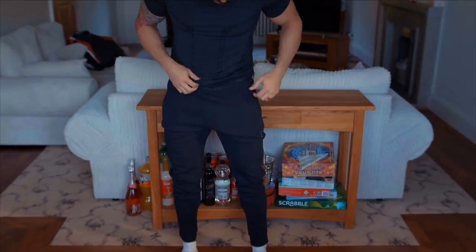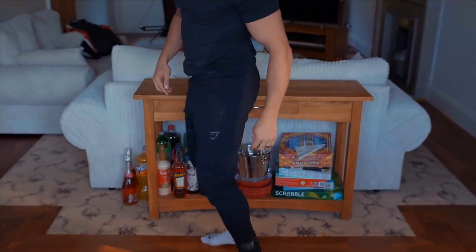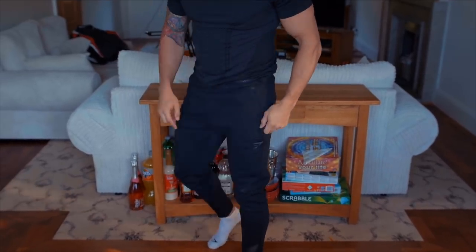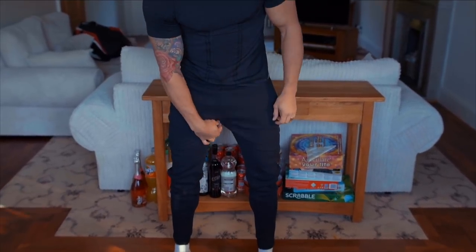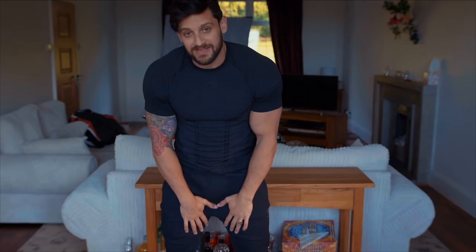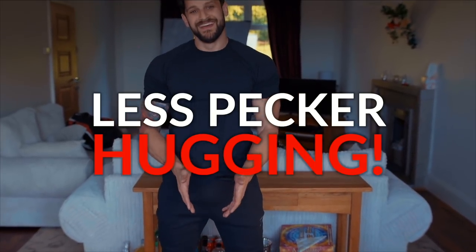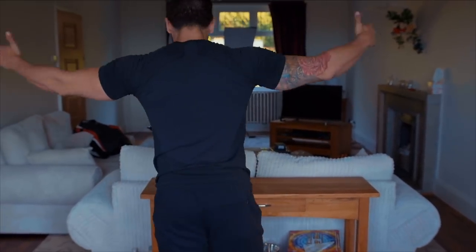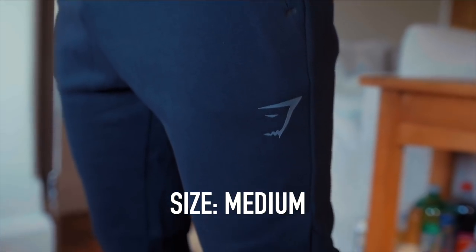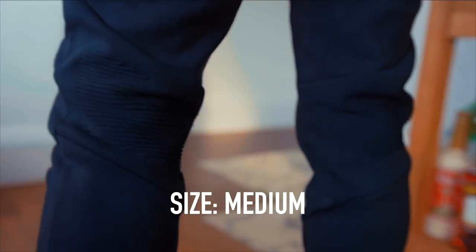The Ozone sweatpants have a tapered cuff towards the bottom with that same elasticated cuff. At the back of the knee you can see the detailing. There's an over-printed Gymshark logo and hidden zip pockets. It's a very, very slight drop crotch — nothing like the seat cut range. I prefer a slight drop crotch for comfort. I'm rocking these in a medium, which is my standard size for this type of pant, and it's an absolutely perfect fit.